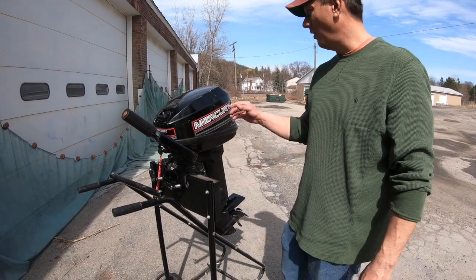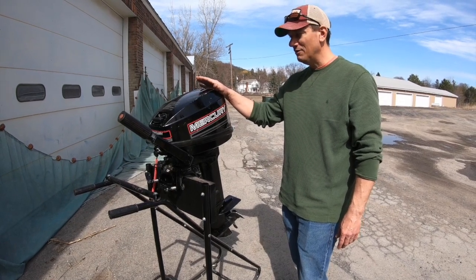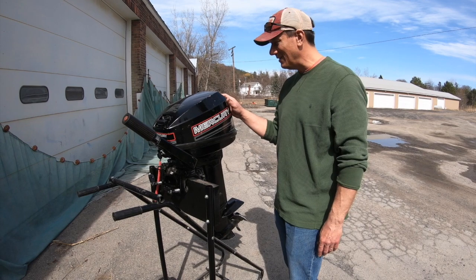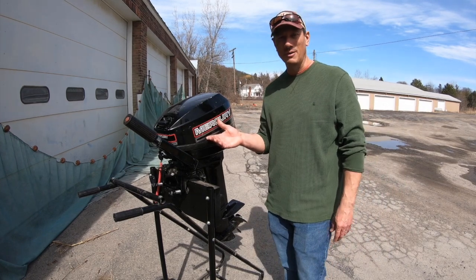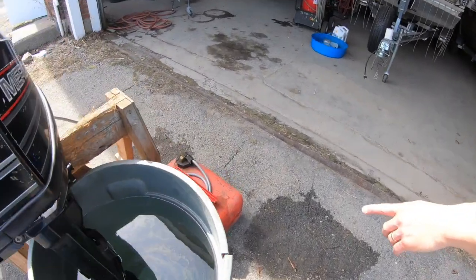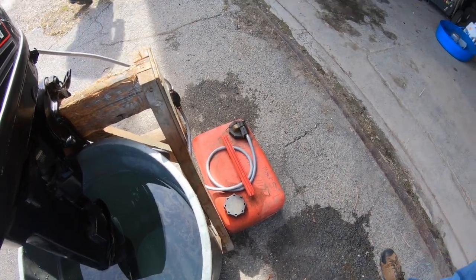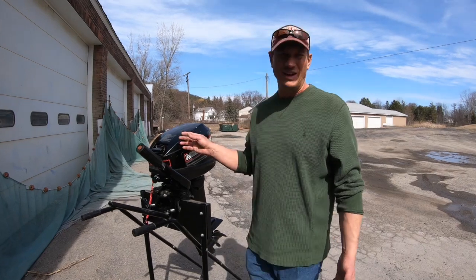Today we're going to take a look at the parts of an outboard engine. Before we get started, you need to think about what sort of fuel your engine takes. These small outboards we have here are fairly old — this one is a '93 or '94 — and most of this vintage takes a two-stroke fuel. That means our 50-to-1 mix: 50 parts of regular gasoline and one part of oil, labeled right on the top. It's a special fuel you have to mix up, just like a chainsaw or a weed eater.